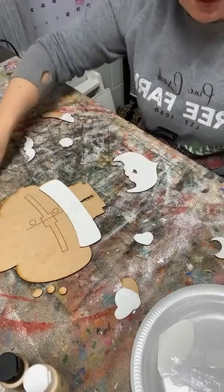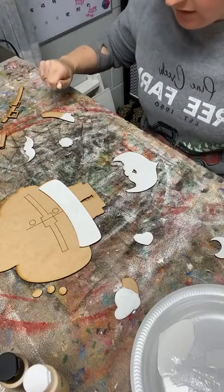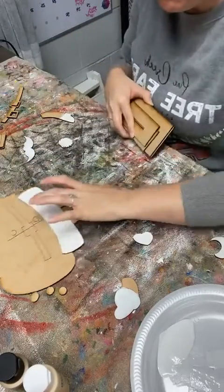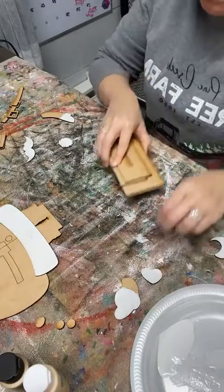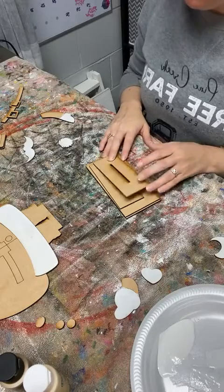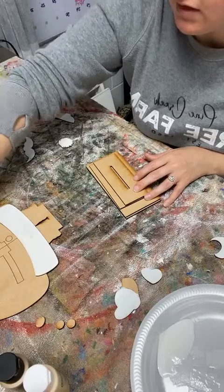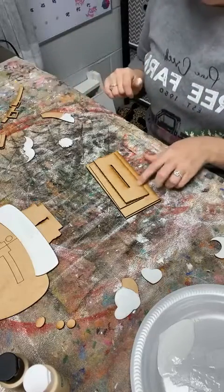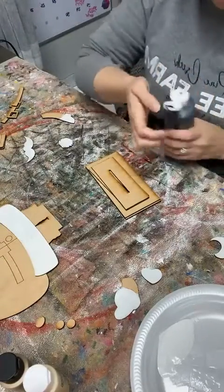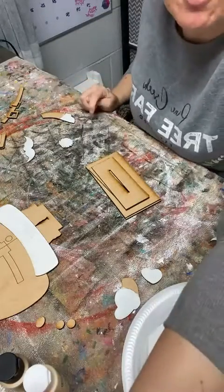So I'm just going to push these up out of the way so that they can dry. I think I'm going to do black next. This is his face - we don't really see his face, not a whole lot. I'm going to paint his base black, and then I'm going to paint his shoes black, and his belt will be black. And then we'll go start on our red.